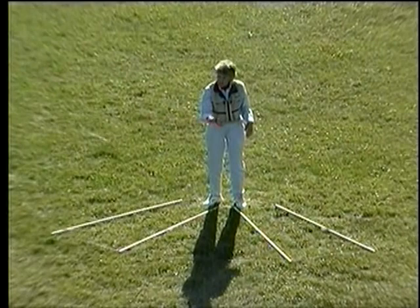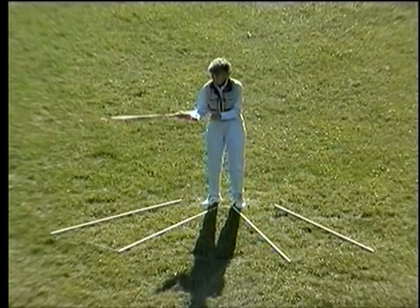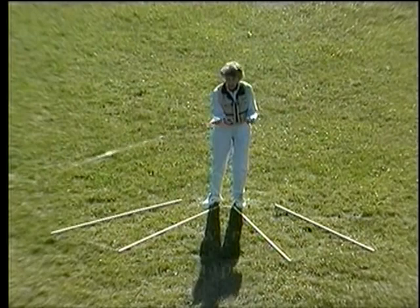The power snap is not sufficient as our line lengthens, so we must include more in the stroke. What we're going to include is a loading move — get everything started in the same direction: rod, line, leader, and fly — then power snap, and then follow-through.